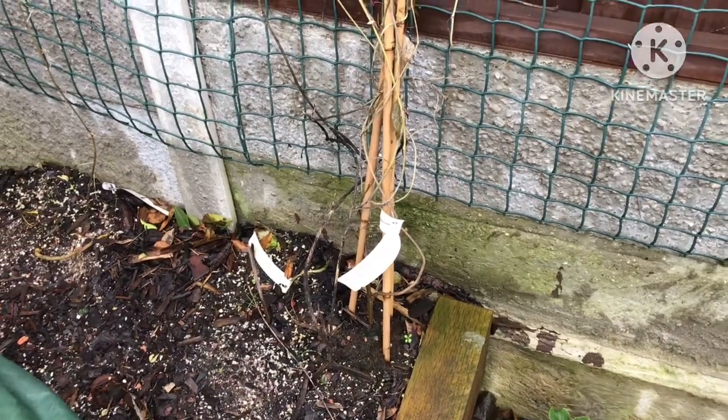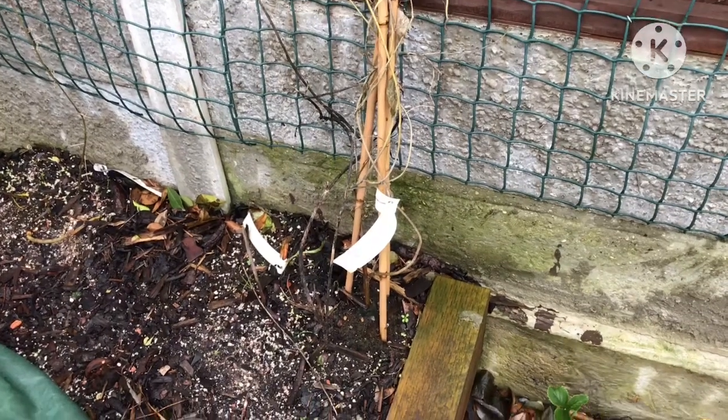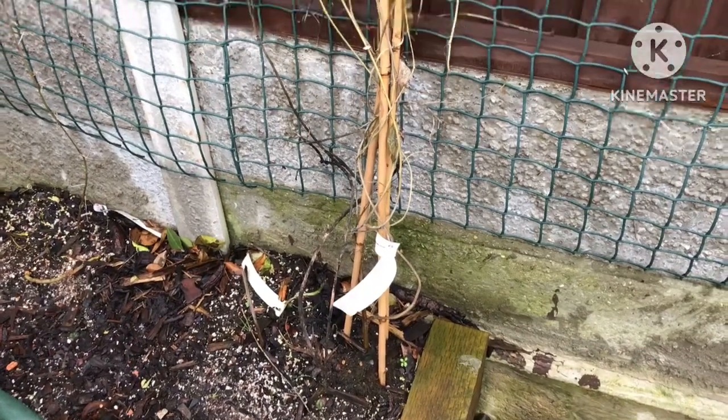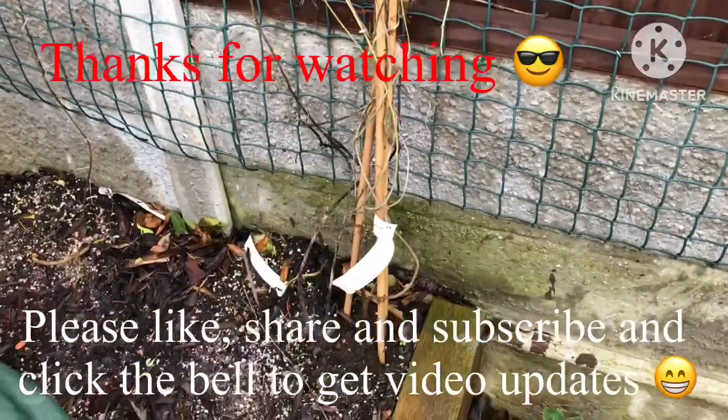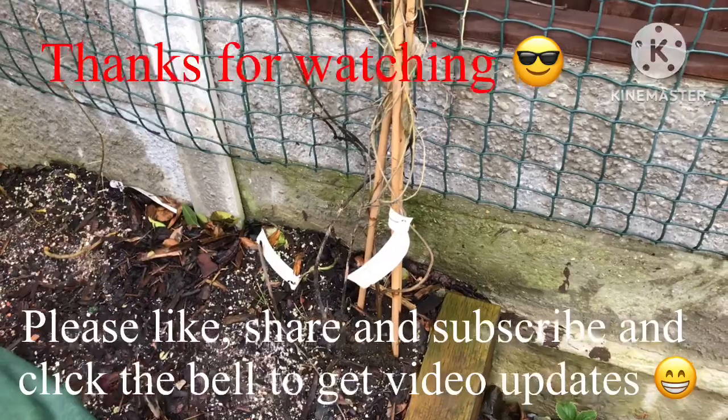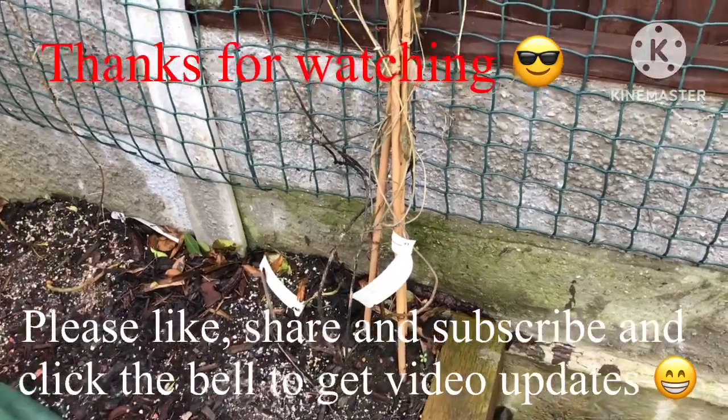Appreciate you watching. Please give me a thumbs up, you're welcome to share the video, subscribe to my channel of course, and click on the bell if you'd like to get updates on when new videos come out. Catch up with you all soon — Brett out for now.